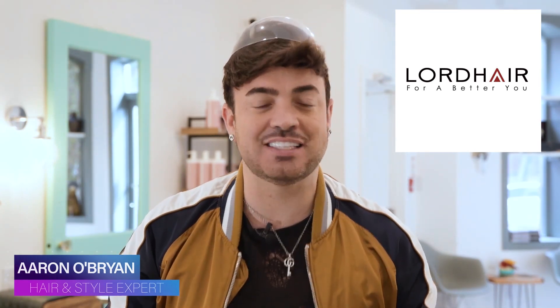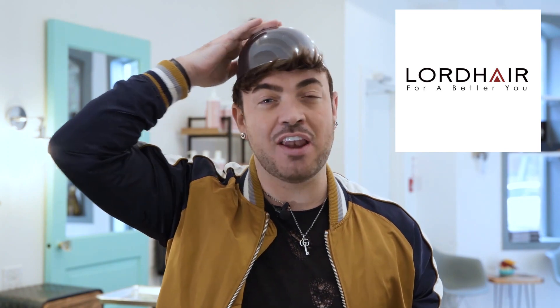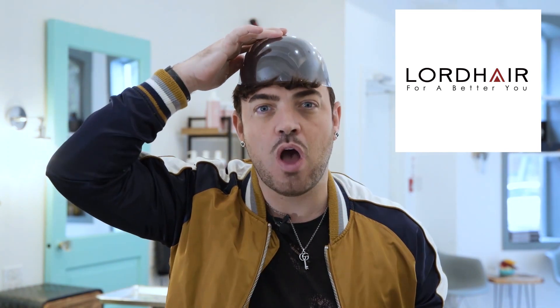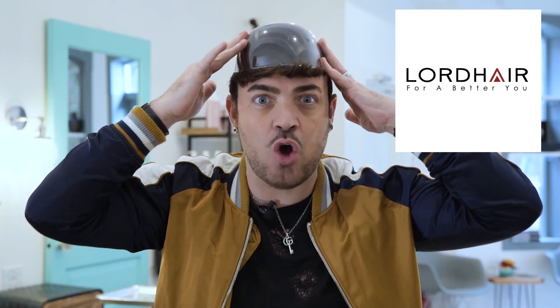Lordhair.com, where you get the best hair systems. You're wondering, am I wearing a hat? Am I about to cut a nice beautiful bowl cut? No, I'm going to show you how to properly measure for your hair system so you can manage this at home.